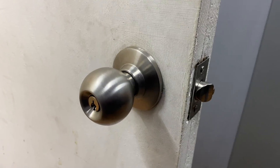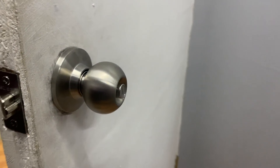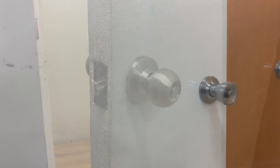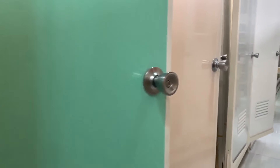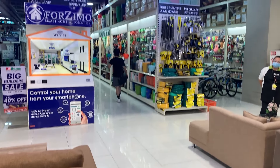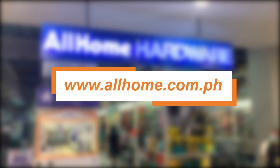And there you have it! We've shared the simple steps in installing a doorknob. The next time you come across a broken doorknob and think about changing it yourself, you'll be prepared. Don't forget to check out our selection of door knobs available — visit any All Home store near you or check out our online shopping site at www.allhome.com.ph.